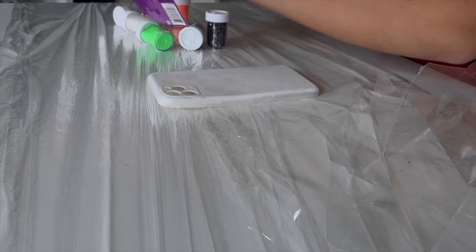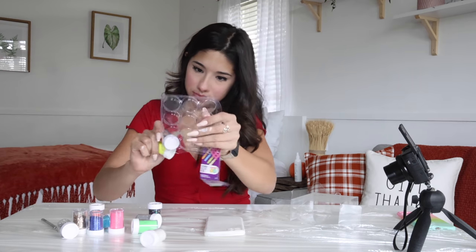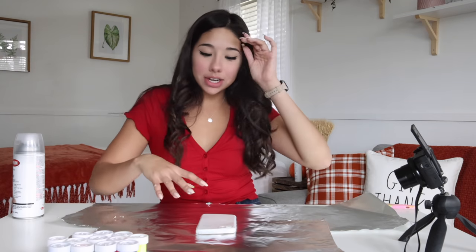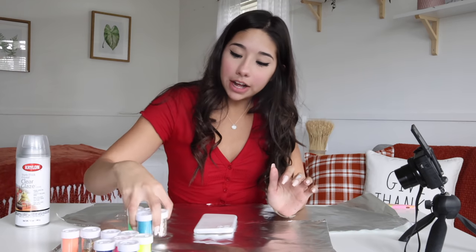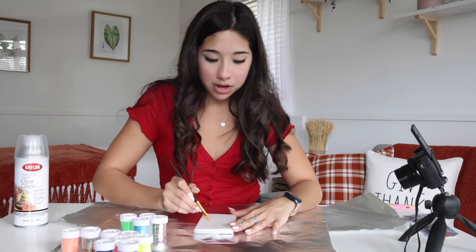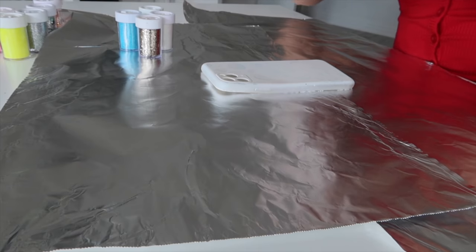Our next customization attempt is going to be a very glittery attempt. Glitter is a mess, but we're going to try our best. So what I want to do with this one is cover it with this clear glaze, then sprinkle some different colors on there. What I kind of wanted to do was to draw something, then sprinkle it with glitter, then pour it off and see the design that's left. Just going to try this out — I don't know what I'm doing.